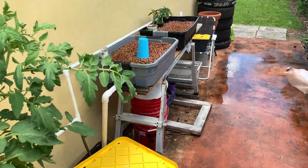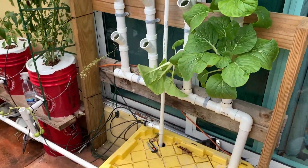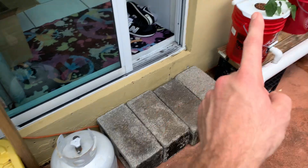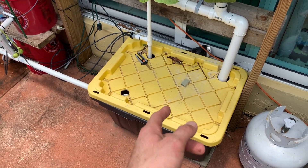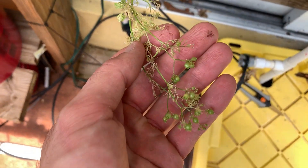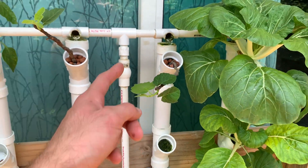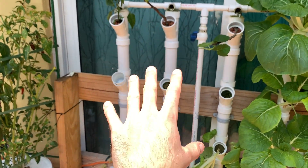Over here I've got the bok choy taking off as usual, looking really good. I checked the PPM — it was at 170, so I gave it nutrients and filled it up; now it's about 1300, so these should go back to normal. Here's a sad cilantro going to seed, an older bell pepper, and one of the figs looking absolutely lovely. This is an NFT system — drops from the top like a little rain tower. I'm cloning basil inside and will probably be putting it here, as basil works really well in the NFT system.